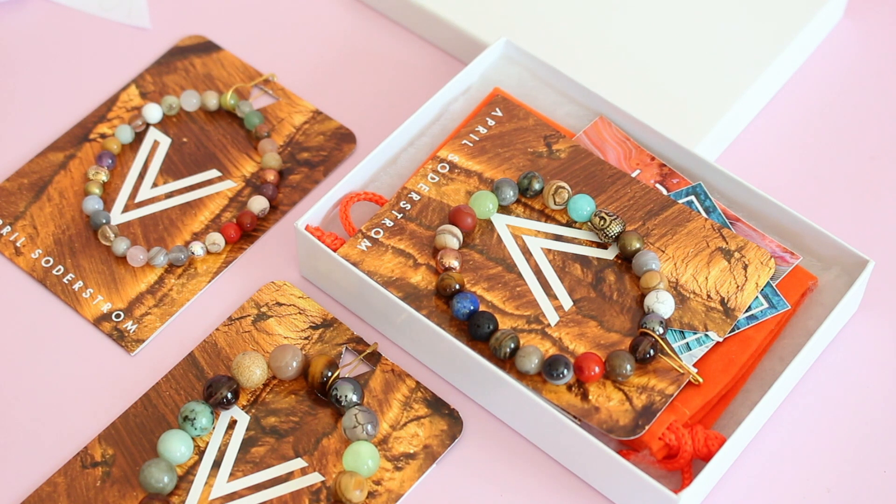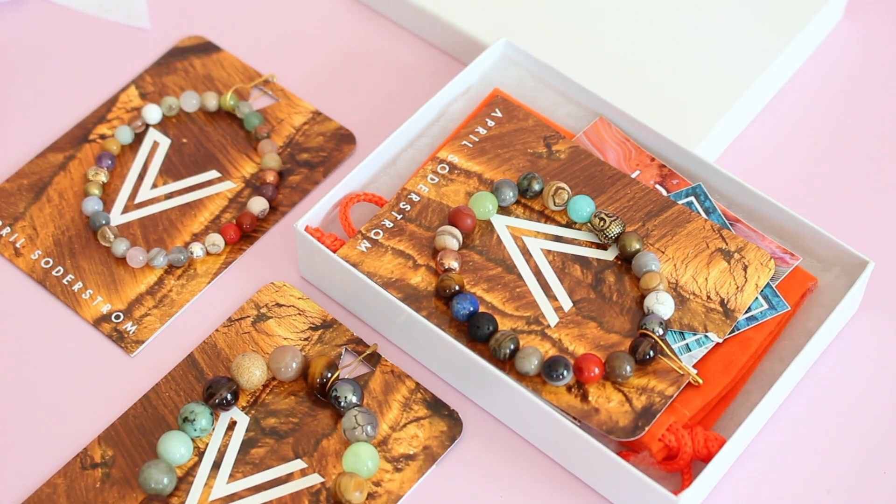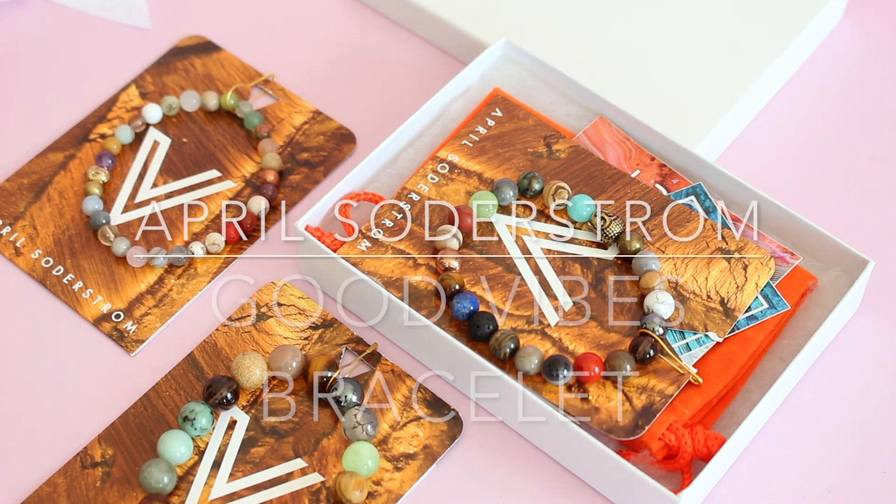I'll put the link down below for her website. I've got a coupon code for 10% off. Let me know your thoughts — do you like the product reviews? Do you want me to keep going? And what do you think about this collection in general? I'd love to know your thoughts, so comments down below. Thank you so much for watching, and I'll be back with more.